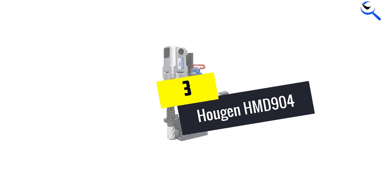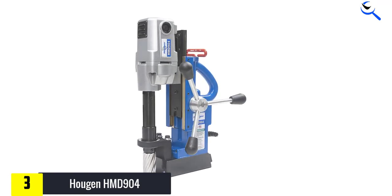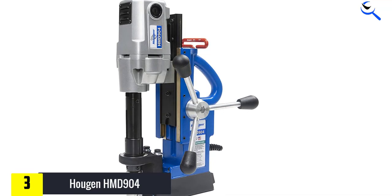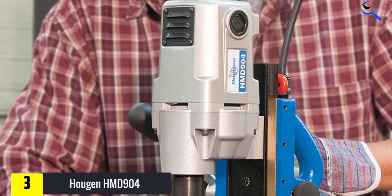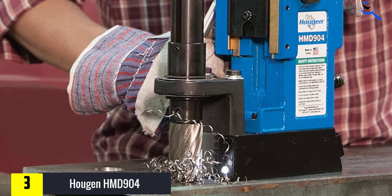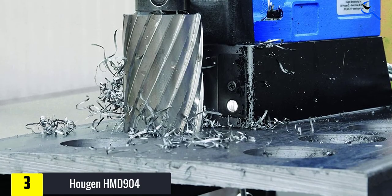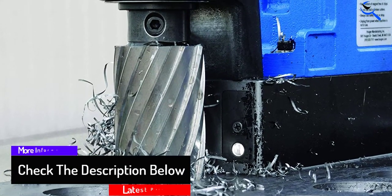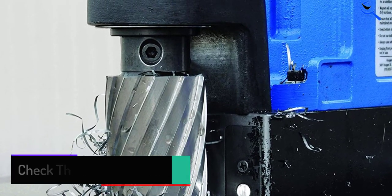At number 3, we have the Haugen HMD904. This product is a sure guarantee for your money. The Haugen HMD904 is unique among its competitors for power, compactness, and versatility. First, it comes with a two-stage magnet technology which allows the magnet to reach its maximum force only when the motor is running. This unique mode of operation has helped to improve the performance of the magnet while prolonging its life. In addition, this model comes with a lighting system that lets you see your workpiece, especially where the lighting is insufficient, improving comfortability and overall safety.